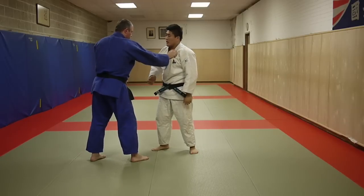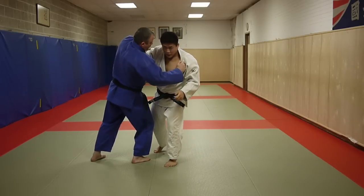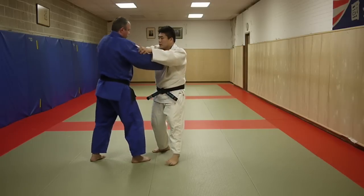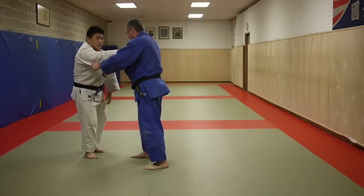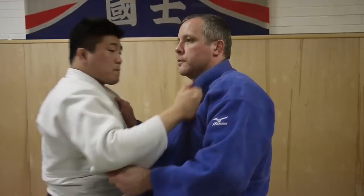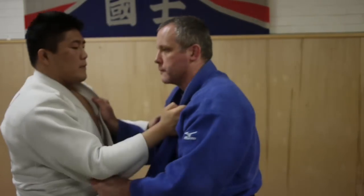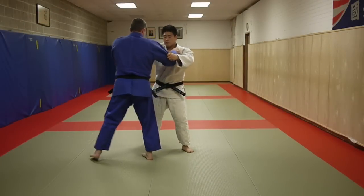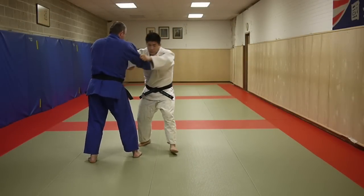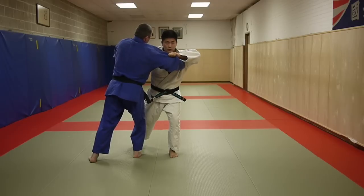Now my right hand — I'm going to 'answer the phone,' like this, taking this angle. I'm going to step into the same position. When I put those two things together, I'm stepping, bringing his weight onto the leg, and then I'm going to reap.